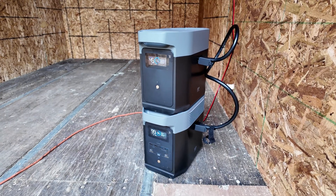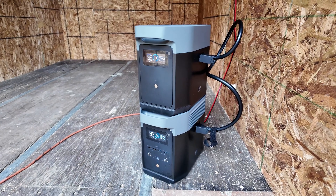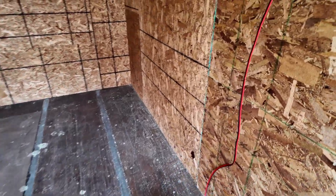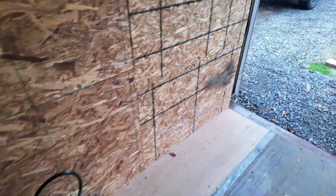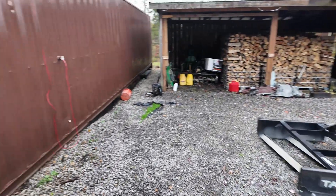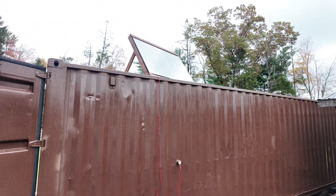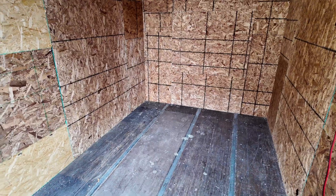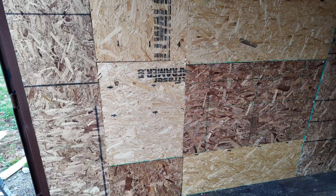So today, I am being powered by the EcoFlow Delta II, and I also purchased the extra battery. I do have this hooked up to the solar panels. It's not pulling in a lot of energy right now because it's overcast, but I do have a 400-watt solar panel attached to my roof of the shipping container. So once I get this up and running, my plan is to have all the electrical components run off of solar.